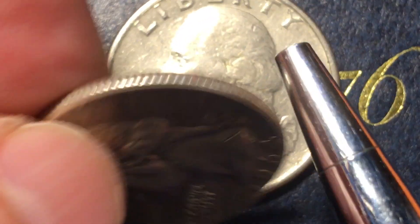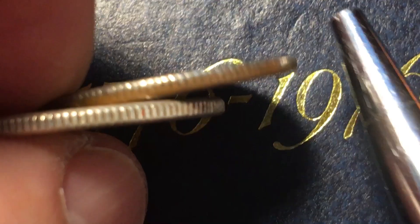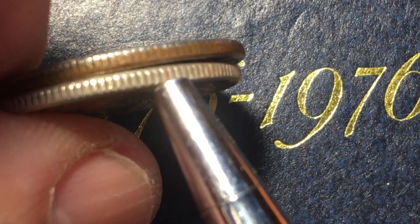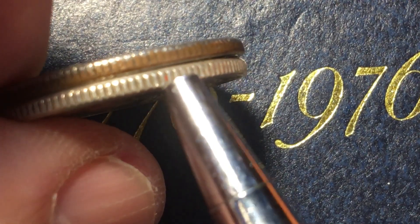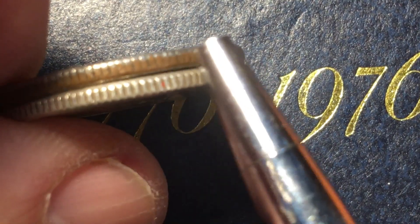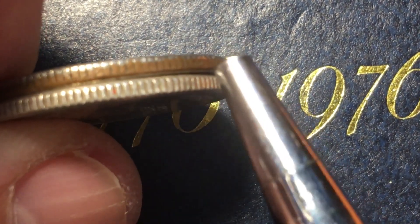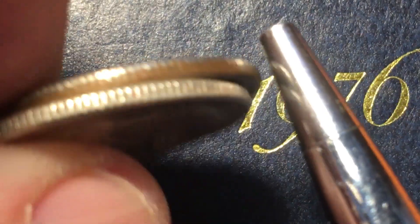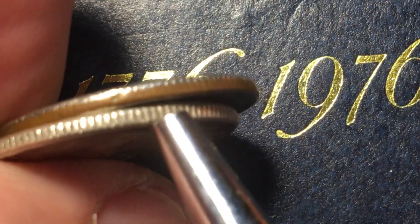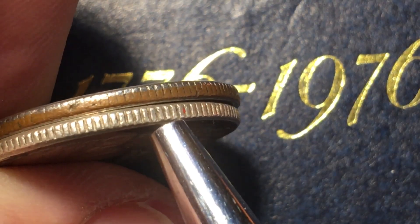Here is a silver quarter, and that's how you can tell the difference. If you ever find a 1977 that looks like this, you know you have the 1977 transitional error. However, almost all 1977 coins are going to look like the copper-nickel clad copper. This one looks different because it's 90% silver.